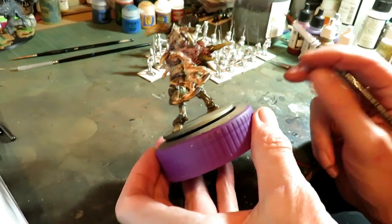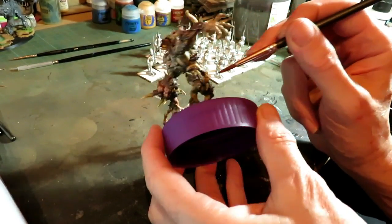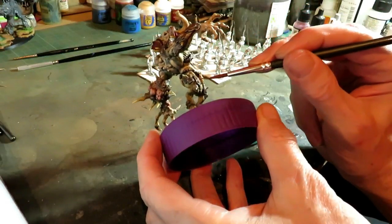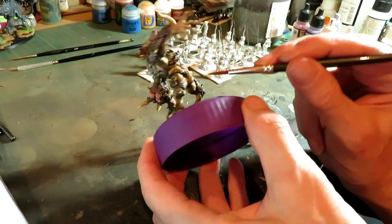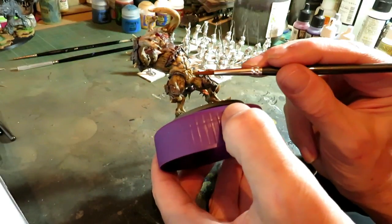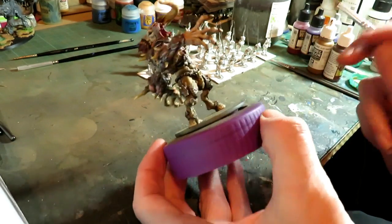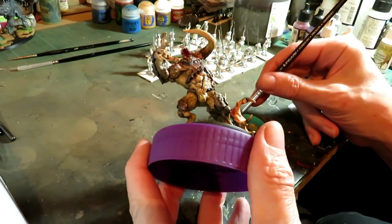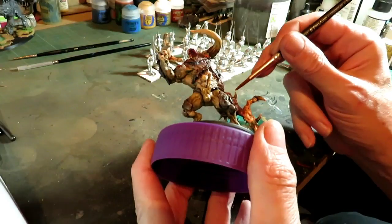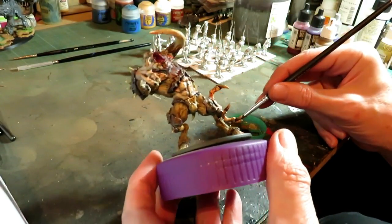I just want to make sure there's no pooling. We want to bring it up but we don't want it to pool underneath too badly. We want it to go in there enough to define it, but we don't want it to go in there enough that it's causing a pool. We'll also do these as well.